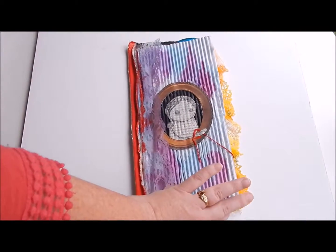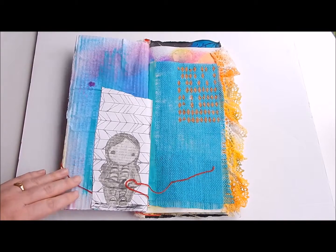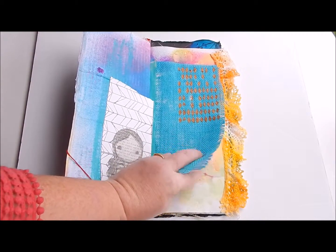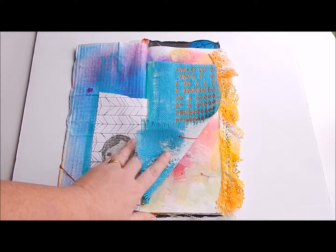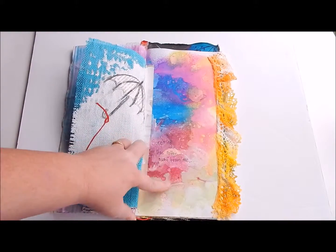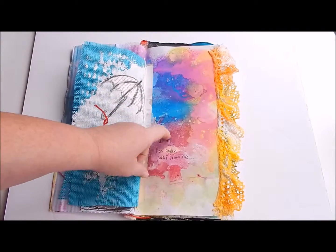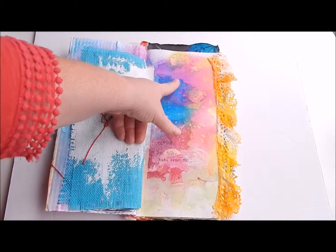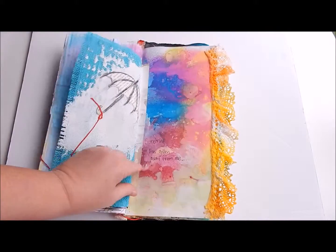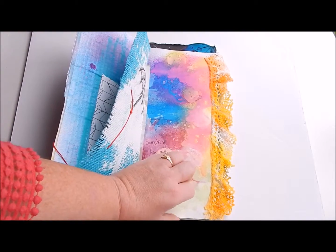I'm just going to share really quick. This is the cover page. This piece of burlap here I added in — I just used washi tape and lots of glue. This page here came with the book, and I love how the colors that I used reacted. I used Tattered Angels and Dylusions, and oh my goodness, just gorgeous right there. The gesso I applied over a little bit so I could write something. This lace has Dylusions on it and I glued it into the book — it didn't come with it.